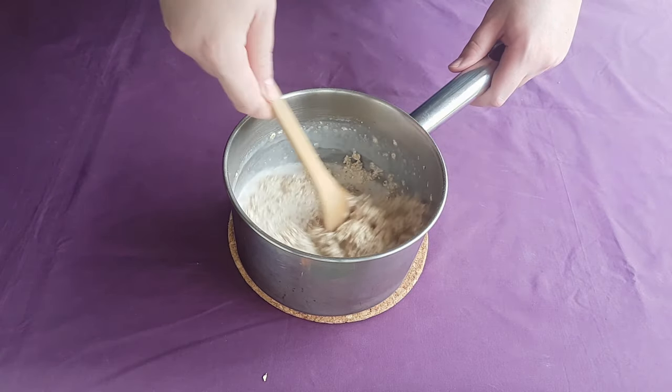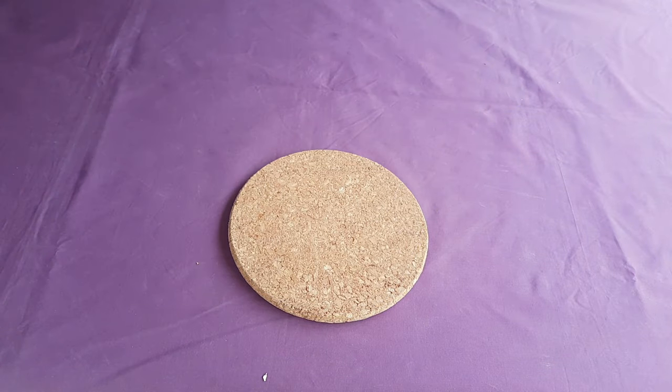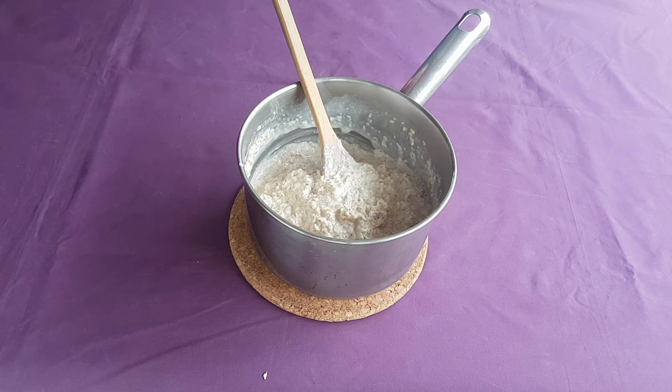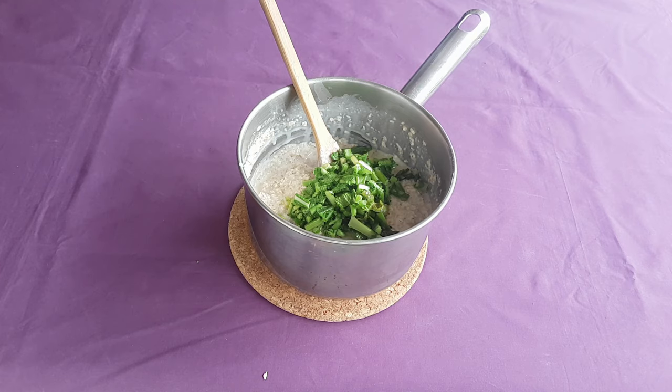Groats are the whole, unhusked grains themselves, as opposed to the husked, rolled, and crushed grains used today. When your oats have been cooked but are still about 10 minutes away from being served, toss in your cooked greens. Stir all of this together and let it infuse for about 10 more minutes. Serve up warm in a bowl of your choice and dig in.